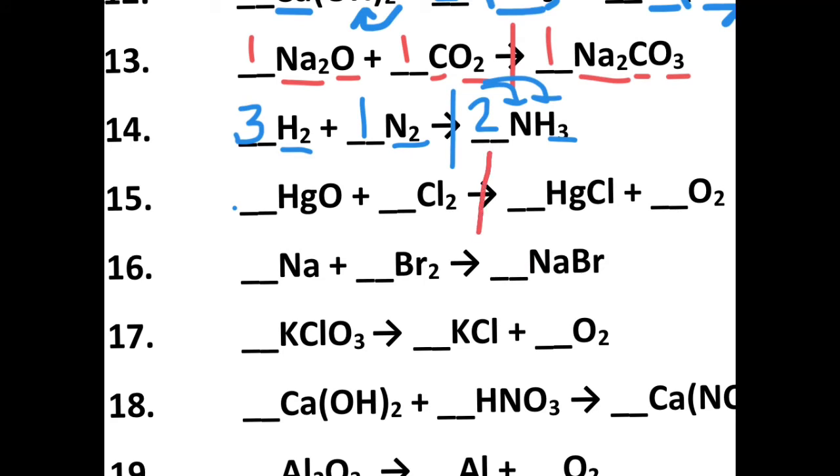Number fifteen is up next. Let's divide reactants and products. I have one oxygen and two oxygen, so I need to get two oxygens on the reactant side. That two also distributes to my mercury — 2Hg — which means I need to put a two on the product side to give me two mercury. That also made two chlorines, and I already have two chlorines on the reactant side. So now I have two mercury, two oxygens, and two chlorines everywhere. That becomes a 2-1-2-1 balanced equation.